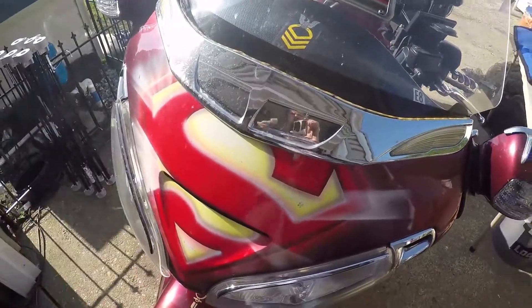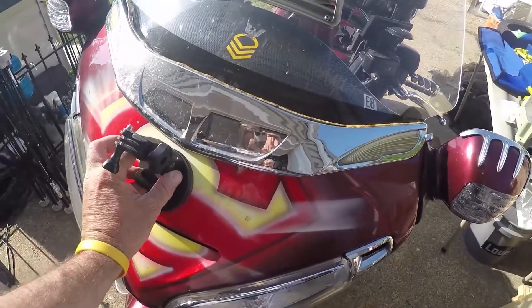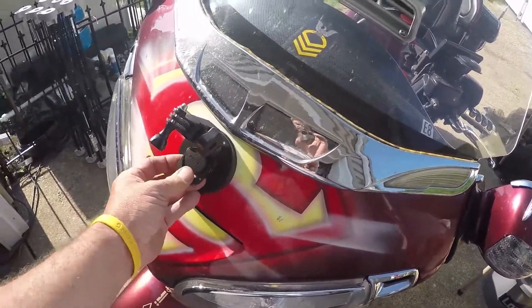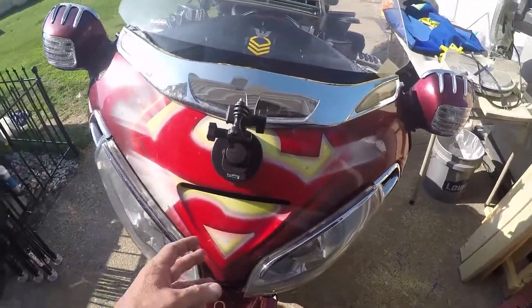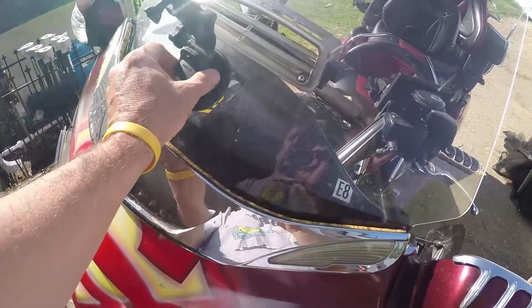What I want to show you here is a standard position that people like to use this mount in — on the front of your motorcycle. You can also tend to use this on your windshield.